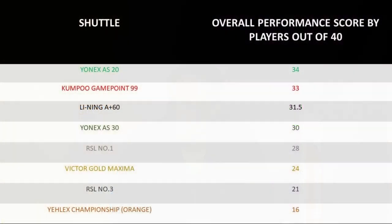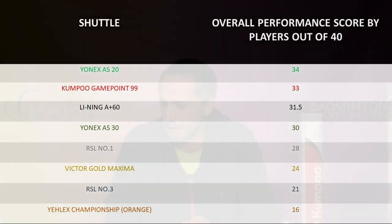The overall performance for these shuttles was rated by our players — this is not the final overall result but how the players judged the shuttles. For overall performance they believe the Yonex AS20 is the best shuttle, followed closely by the Gamepoint 99 and the Leining A Plus 60 in the Yonex AS30. The Yellex Championship came in at a really low score — less than half the score of both the AS20 and the Gamepoint 99.